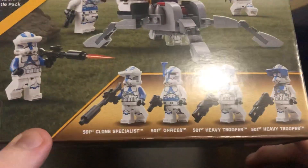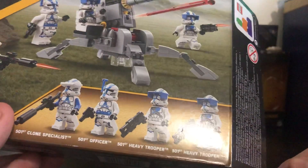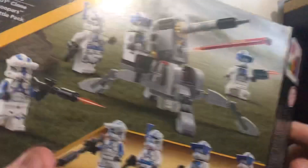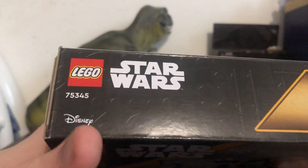Lego Star Wars is on the top here, and the set comes with a 501st Clone Trooper Specialist, a 501st Officer, a 501st Heavy Trooper 1 and 2, and on the top of the box there's the set number and a Disney logo in the corner.